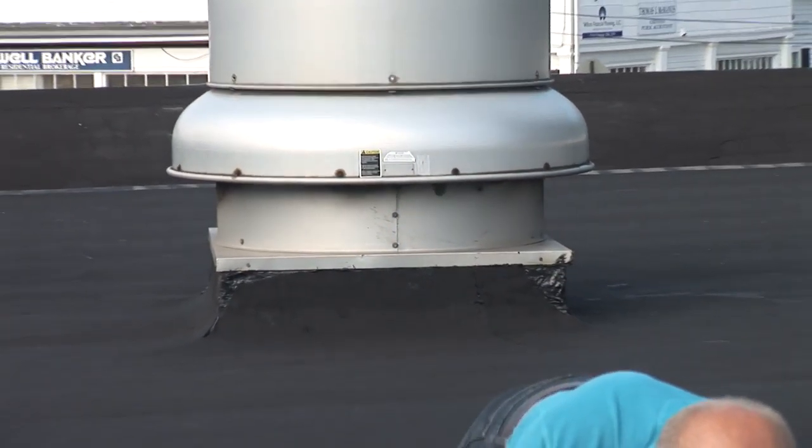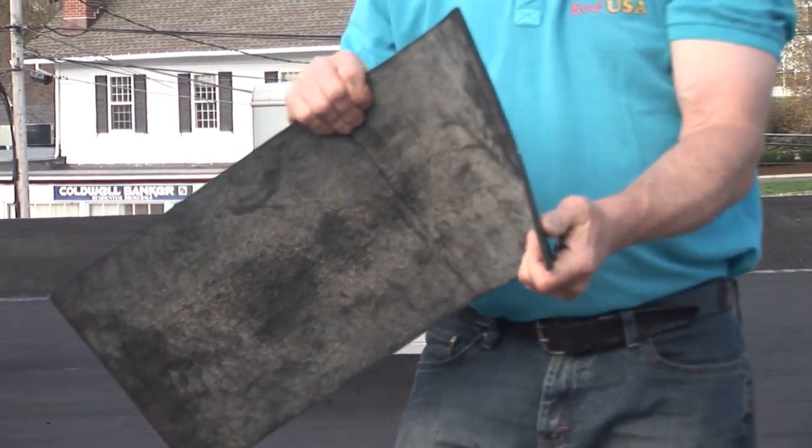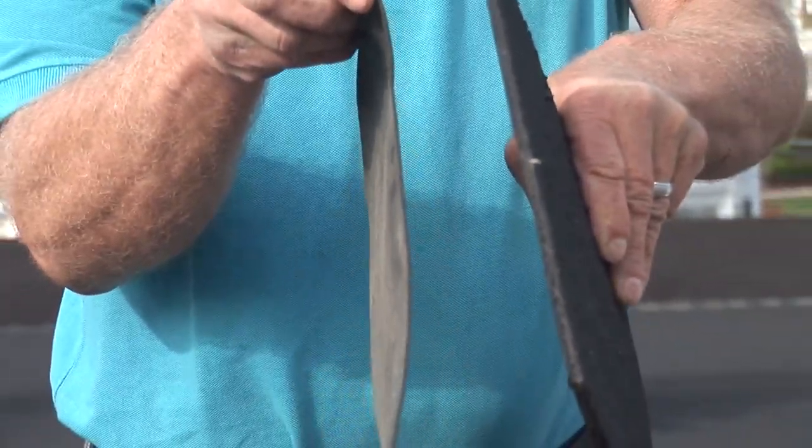This is what it looks like — look how thick it is. Let me get the EPDM for comparison. Can you see the difference? This is the difference in thickness between the EPDM and the two-ply modified system.